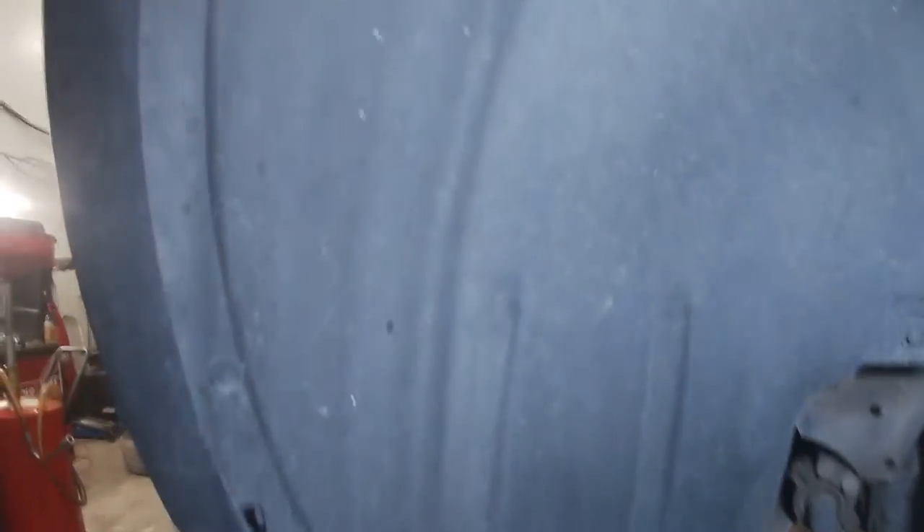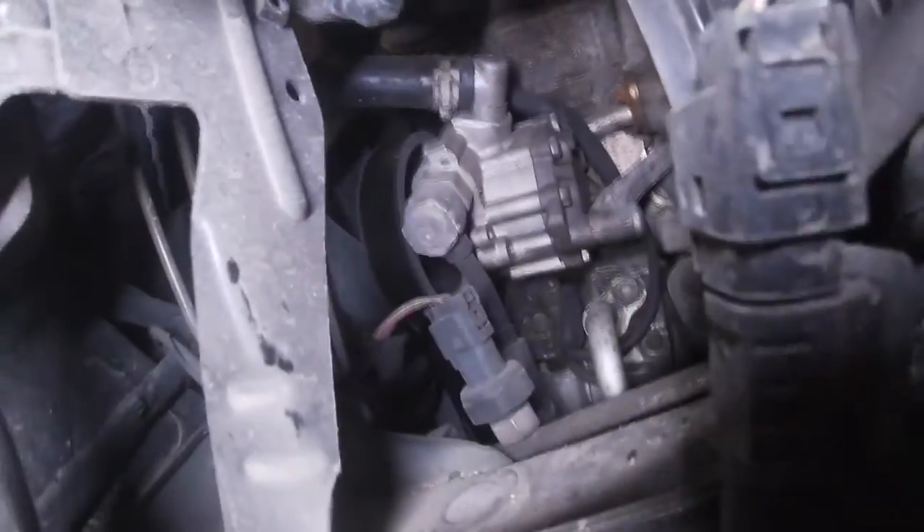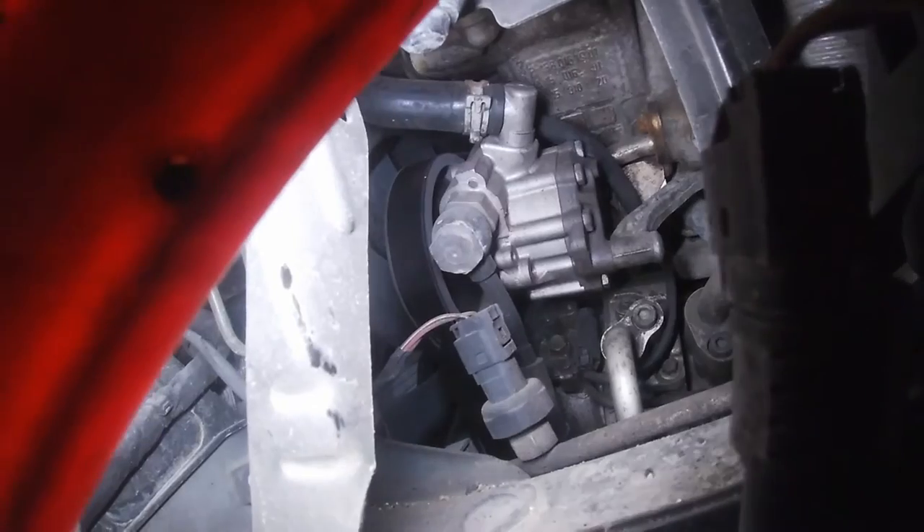With the wheel off now, we're going to go ahead and remove the fender liner — a series of clips and screws, pretty standard procedure. And there is our culprit.